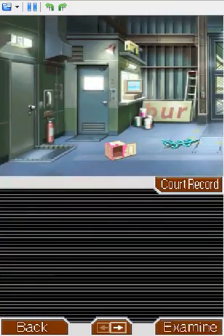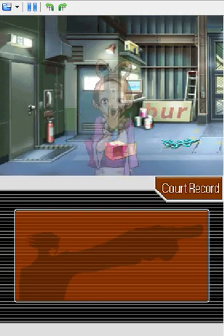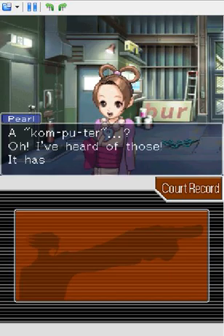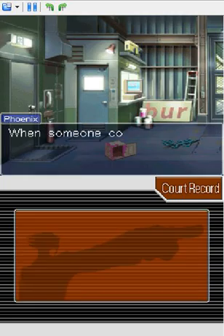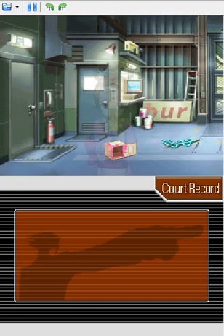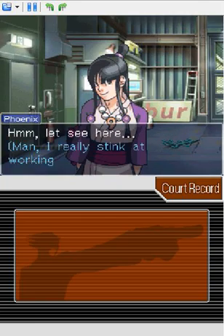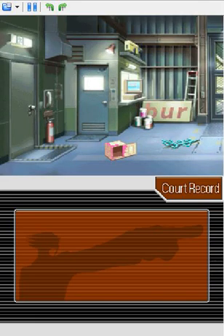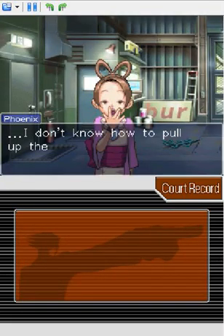The other thing we need to examine is this. Also, something I've just now noticed — in my notes, I actually needed to examine something here that I didn't examine. It's not important, but I guess if you don't know it, you lose a clue or something? I don't know. And apparently, Phoenix Wright does not know how to work computers.